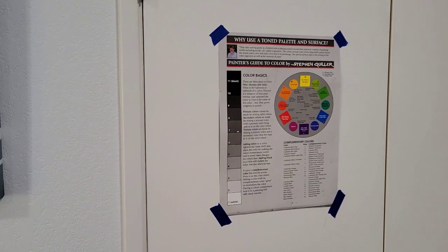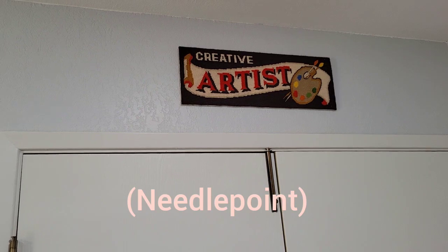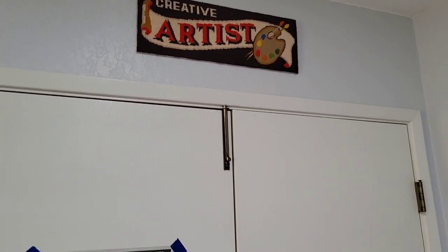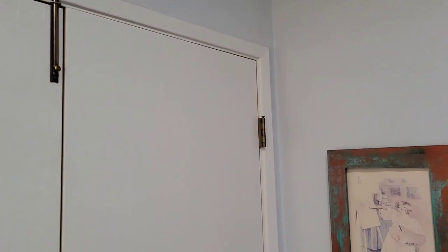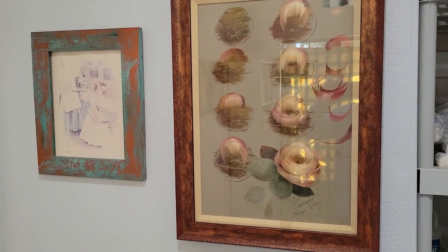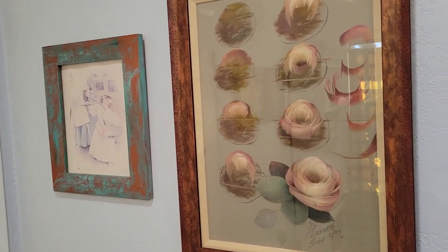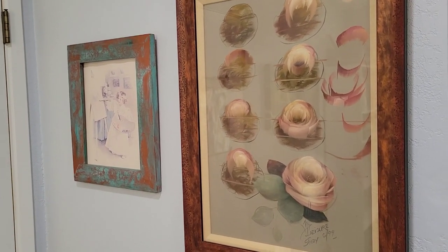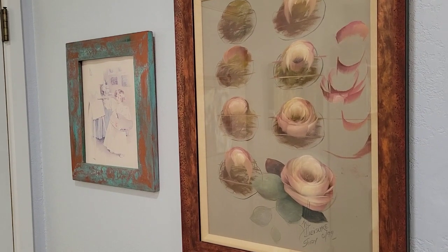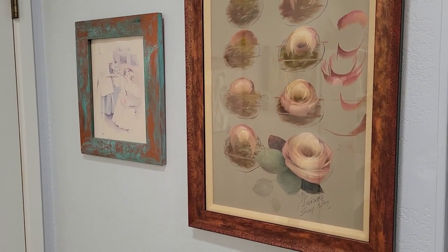I've got the color wheel, and I found this at the Rose Bowl swap meet years and years ago — I just think it's fun. And over here is one of my most prized possessions. This is from 1999 — over 22 years ago I went to a seminar to learn how to paint roses, taught by Mary Jo Leisure, who is one of the queens of the decorative painting world.